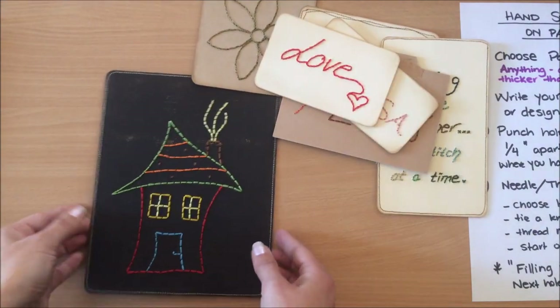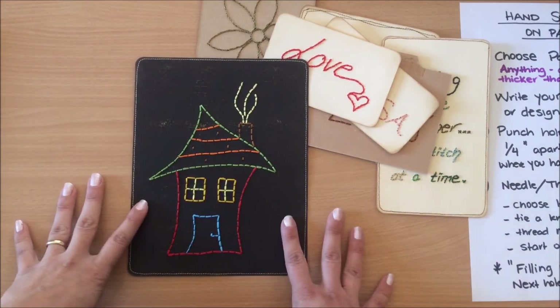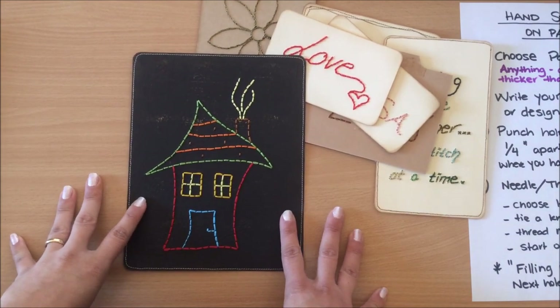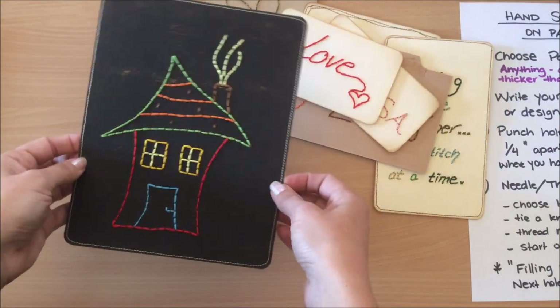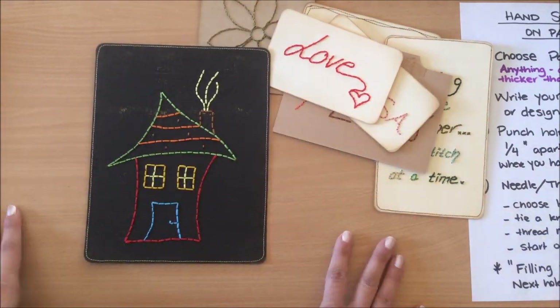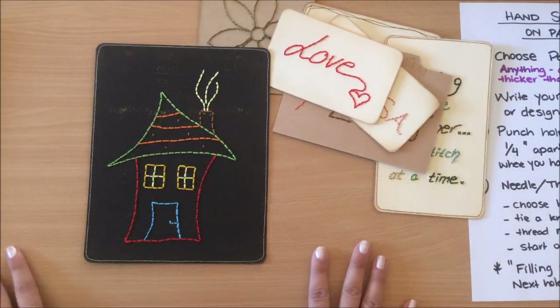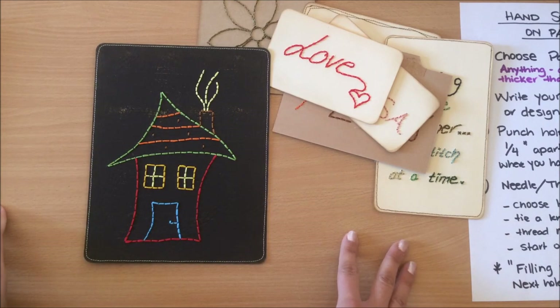For something like Valentine's Day, for example, I've done this one here — I drew a whimsical house and it looks so cool. You could have something like this on a wall, maybe in a kid's room. There are so many options you can do with this.